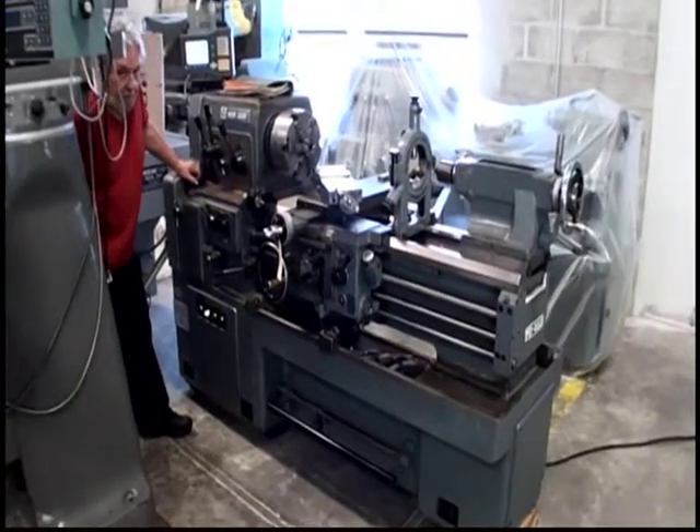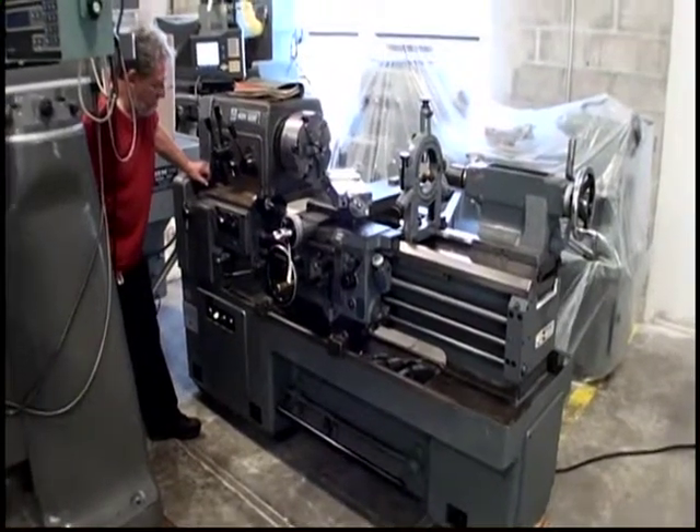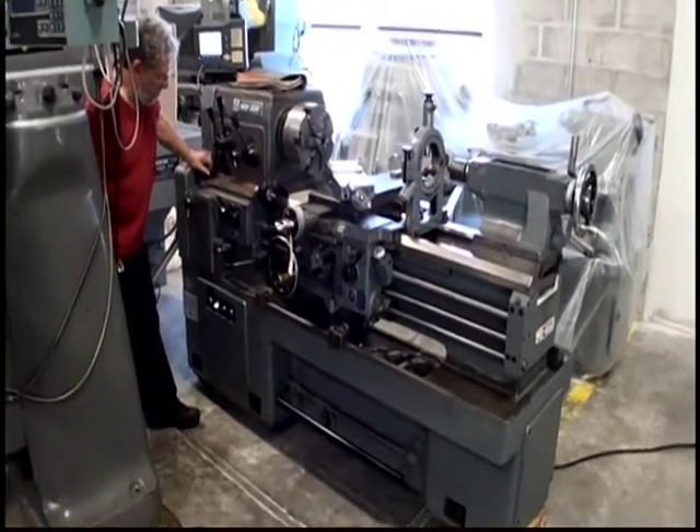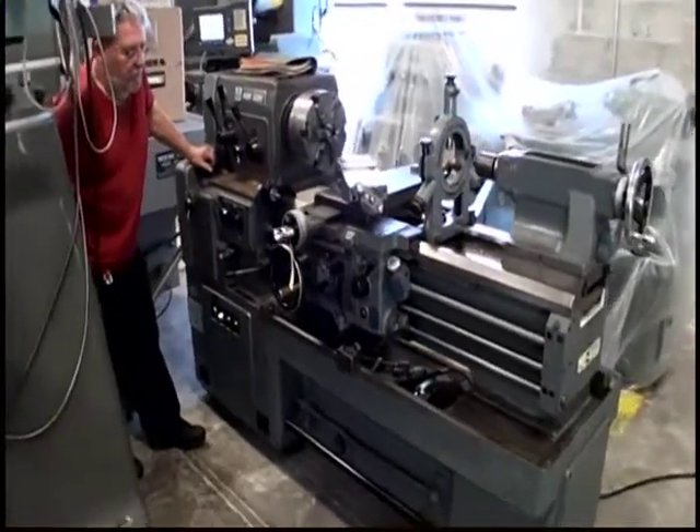The following video is a Mori Seiki engine lathe, model MS850. The serial number of the unit is 14379. We're going to run the machine for demonstration.